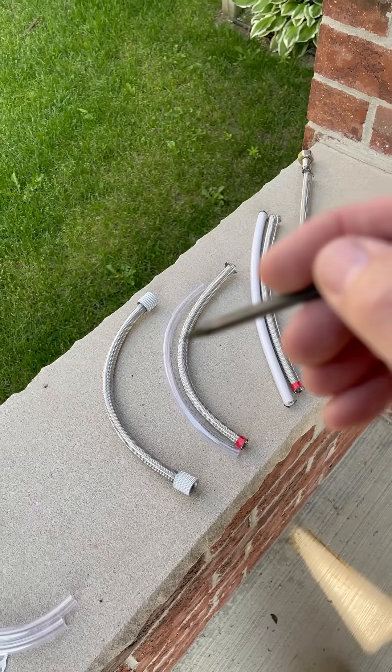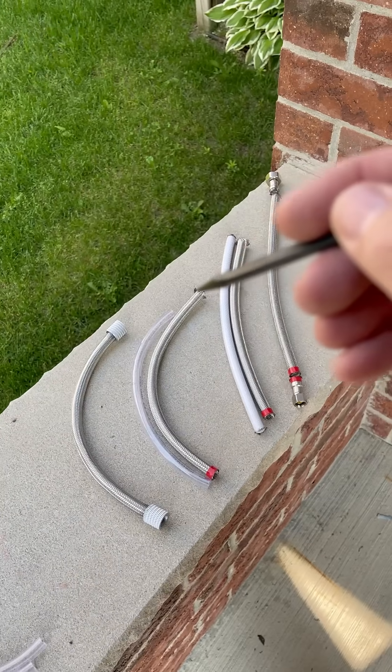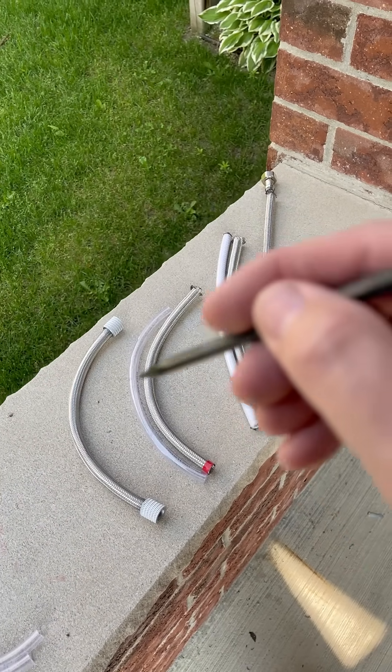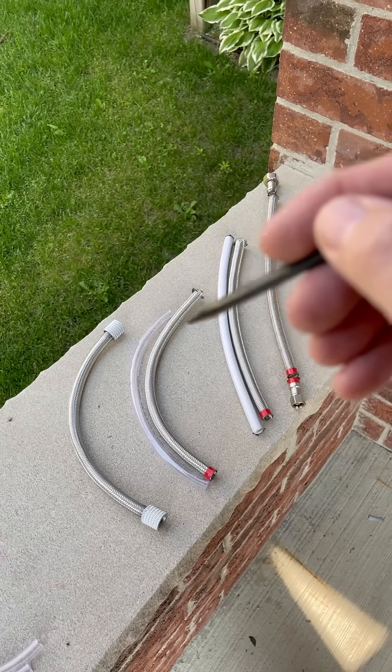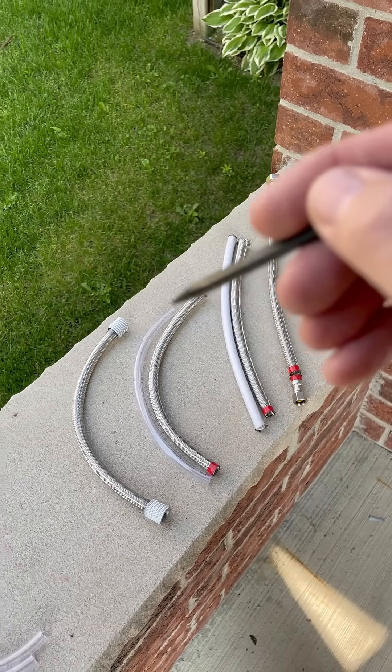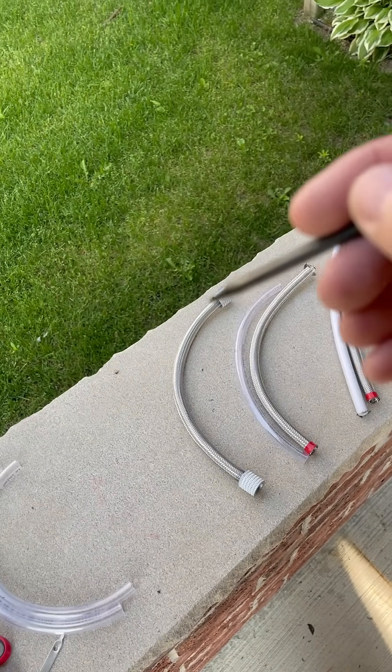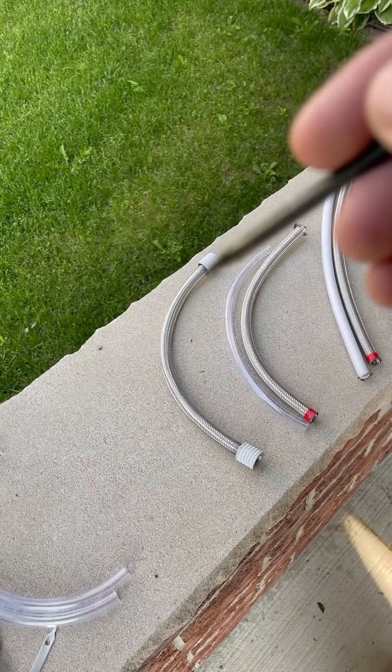What you can do then is slip that vinyl tube through the braid — it's going to take a little while until one end pokes out. Then you'll be able to wrap the braid with some electrical tape, cut that off, and put on your 3D printed ends.